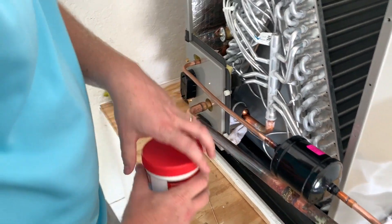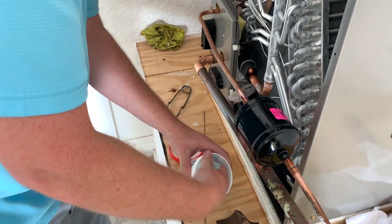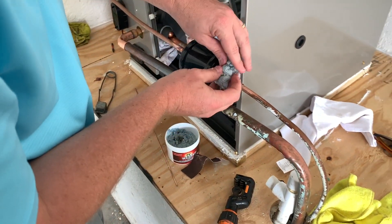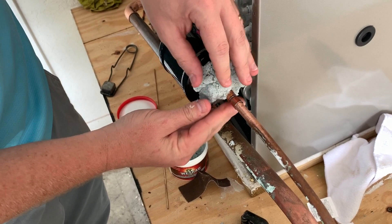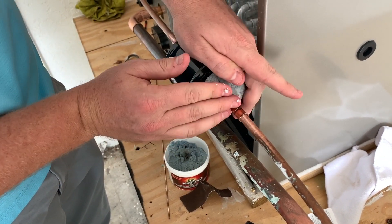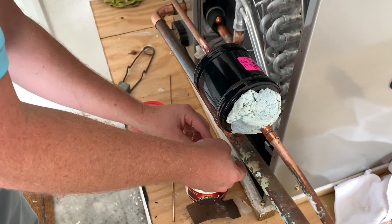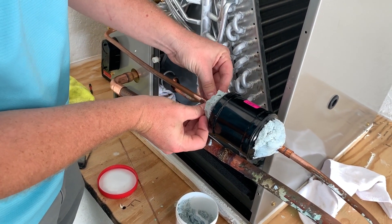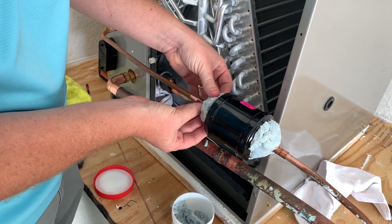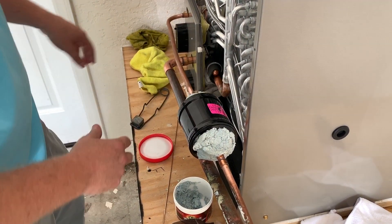We'll make sure the bulb is protected so we don't get it overheated. I'm going to pack some wet rag from Refrigeration Technologies around there to make sure we don't scorch the paint and don't conduct too much heat on the inside of that filter dryer. It is reusable. One key thing — you do not want to get it on the joint you're working on, because that's going to make it difficult.